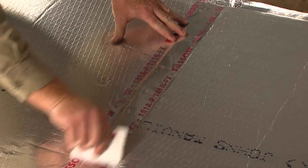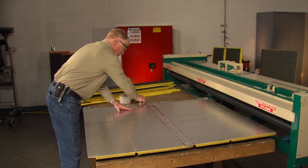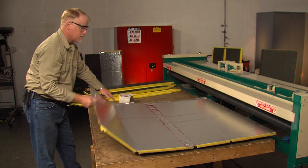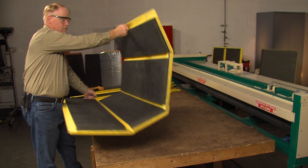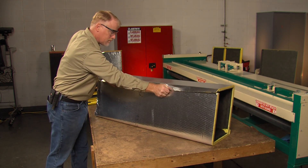Once you have finished taping the seam, turn the duct over. You will see that you have the same configuration as a standard one-piece duct. Then finish the closure by the same method as shown with the one-piece duct — use the cradle, staple, and tape.